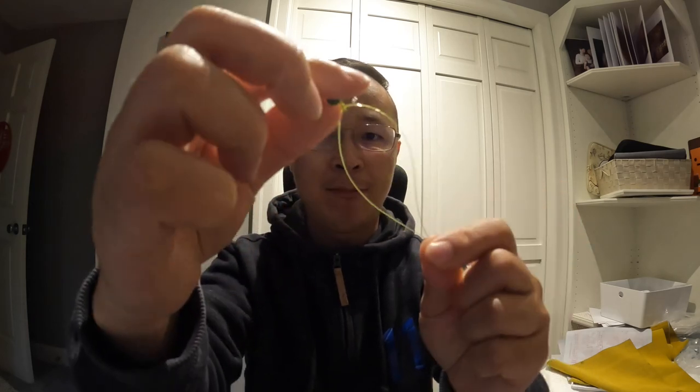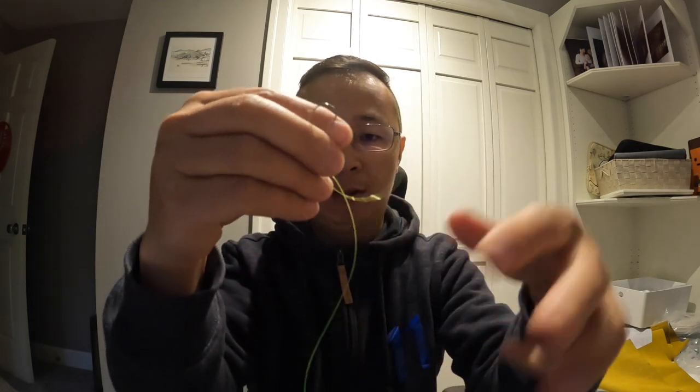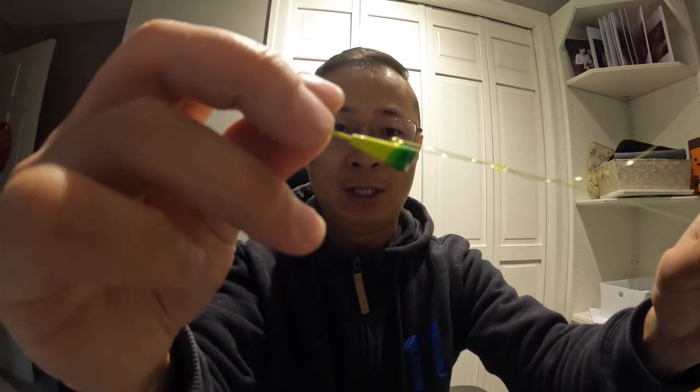So this Shad jig — you put the line through the eye like this, and you pull. When you're fishing you don't need to pull the line this far, I'm just pulling it to show you guys. Then you make a loop here — you see the loop, just like this. You use the tag end to go through that loop one time, then go through it again, and you pull. That is a loop knot — easy, in ten seconds!